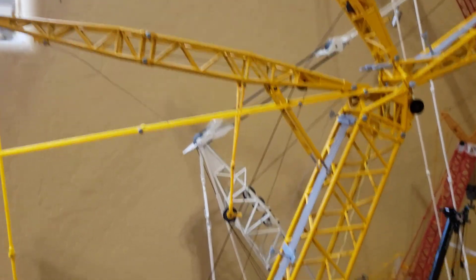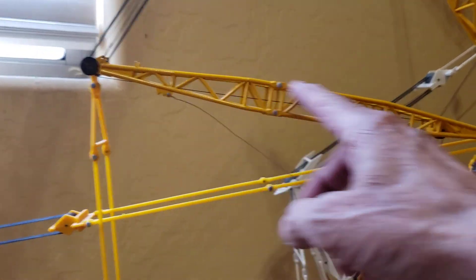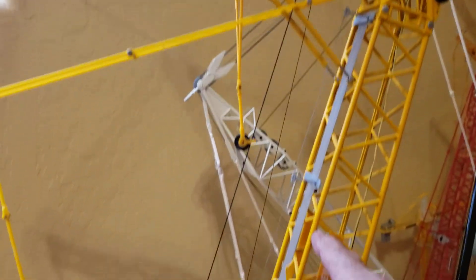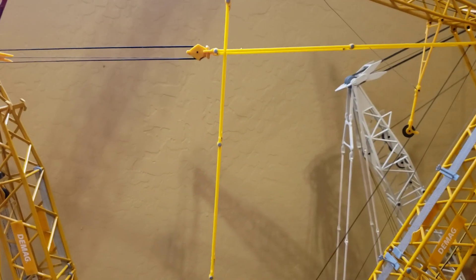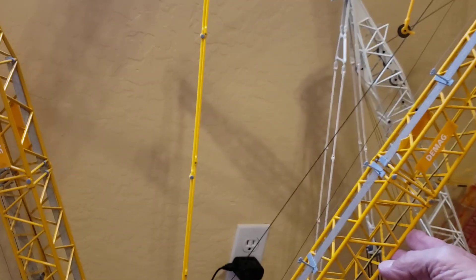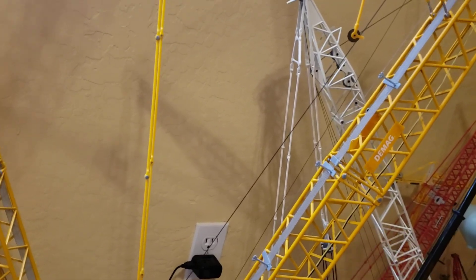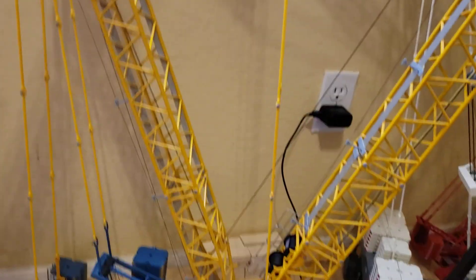Again, when you're looking at your model, I like this to be at almost a 90-degree angle with the main boom. So it really depends on how many your model takes to make that. Of course, any extensions in your model are going to change this as well. So I hope that covers that.